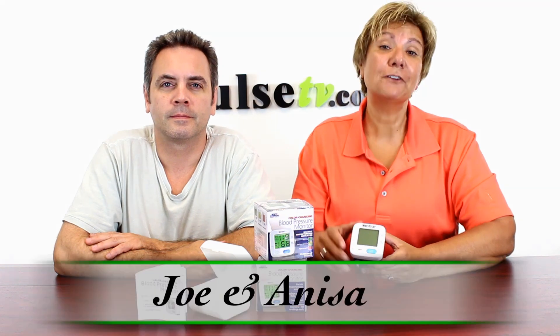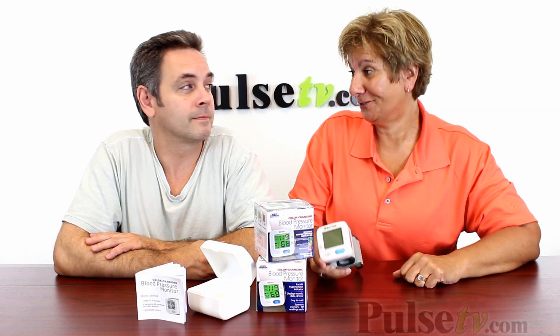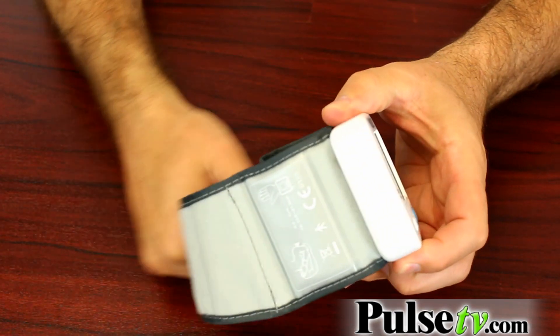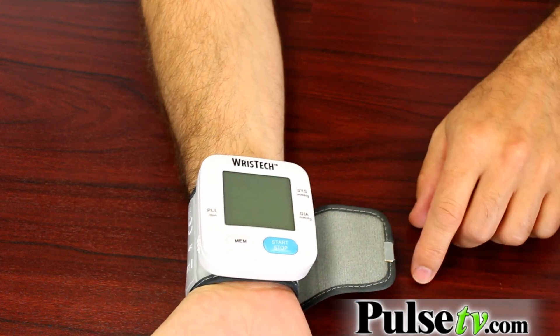Hey, it's Anissa and Joe, and we have for you today the easiest blood pressure monitor you're ever going to use. That's probably true. It really only has two buttons — one button is to save your readings and the other is the start button. So you just slip it on your wrist, press the start button, and the automatic device takes care of everything else.